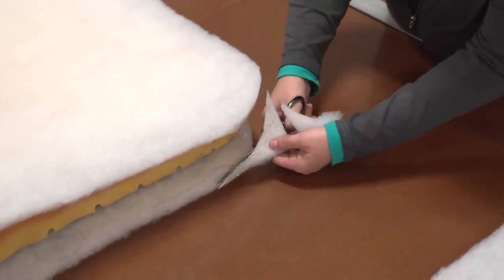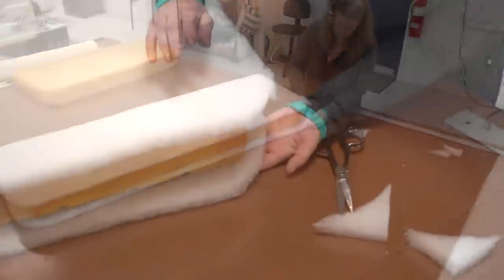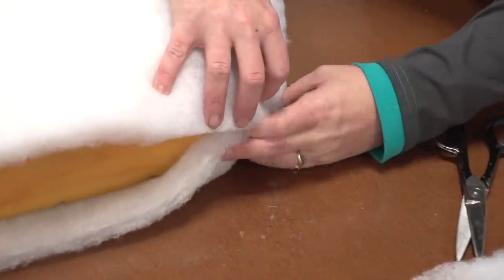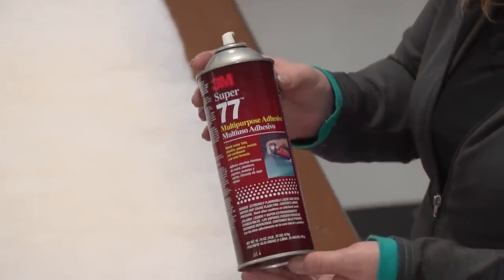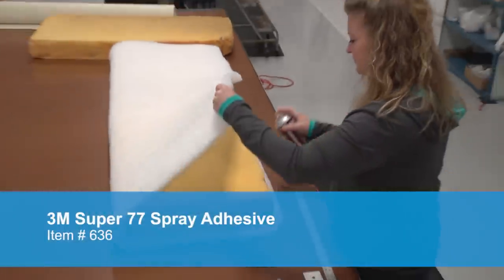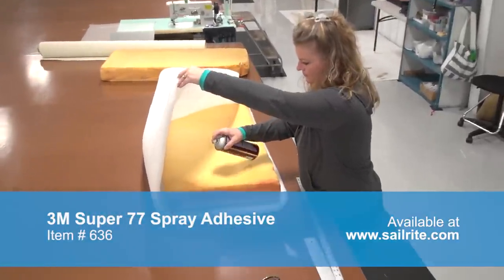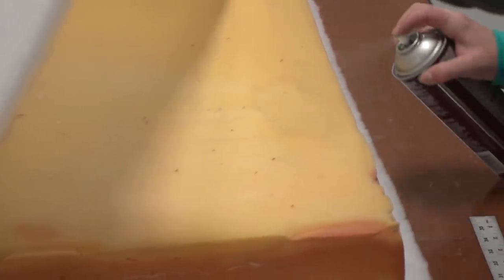At the corners, Angela is rounding them. We're going to glue this polyester batting to the foam using 3M Super 77 spray adhesive. We're going to lightly spray both the foam and the polyester batting so that it sticks in place. When it comes to inserting the foam into the cushion cover, it will be an easy task and the polyester batting won't shift around when the cushion is being used.